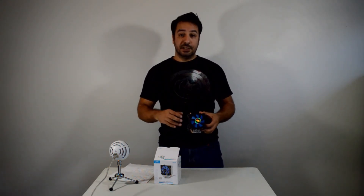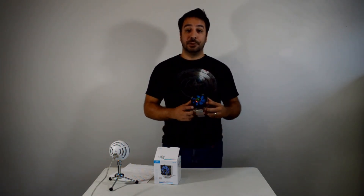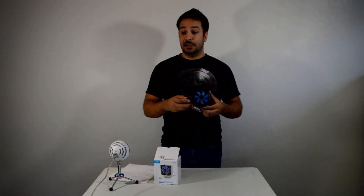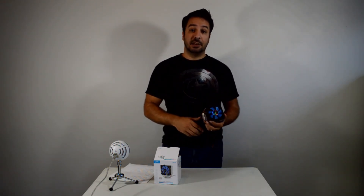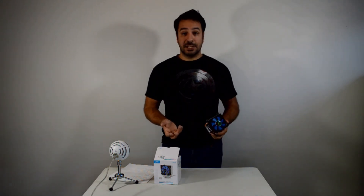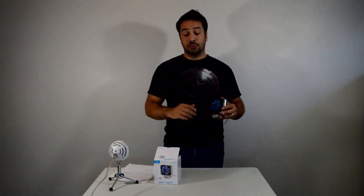As usual, I'll leave the Amazon affiliate links down below. If you're planning on buying this cooler, use the links below — it helps the channel and helps me get more reviews out for you, as I'm reinvesting everything in the channel right now. Any comments or questions, leave them in the comments below and I'll do my best to answer everyone as quickly as possible. Likes, follows, and subscriptions help a lot, so please like and subscribe, and I'll see you guys in the next review.